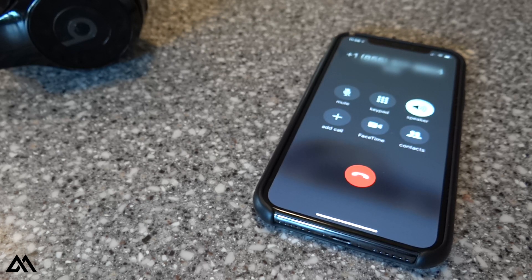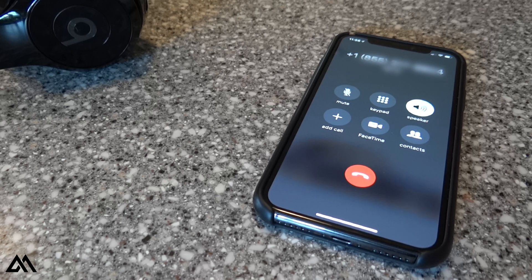Hey, I have a Volkswagen Golf R and I just want a quote on the 60,000 mile maintenance. Let me have a service advisor give you a call back in just a little bit — they're just finishing up with a guest. They can call you and let you know exactly how much it's going to be.